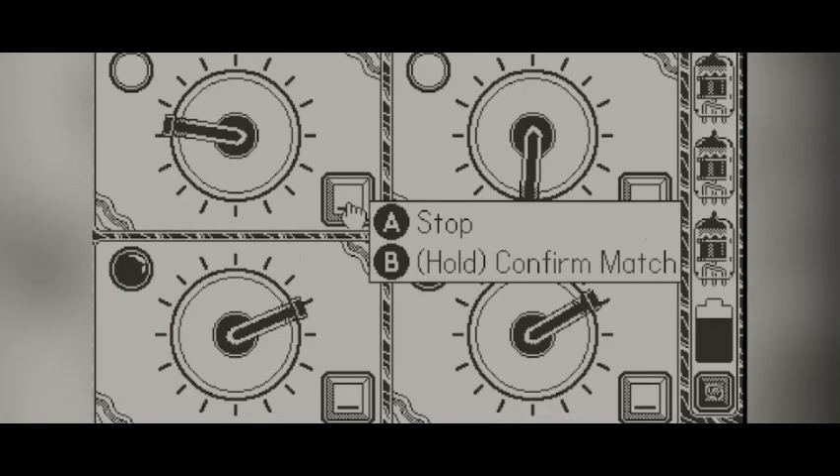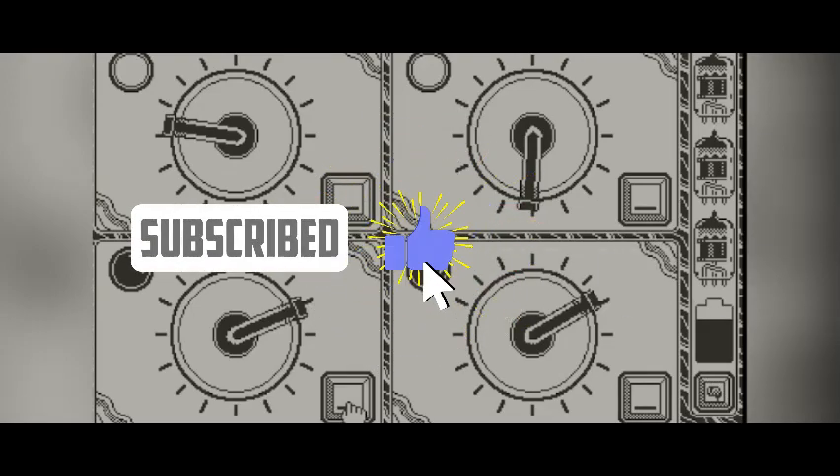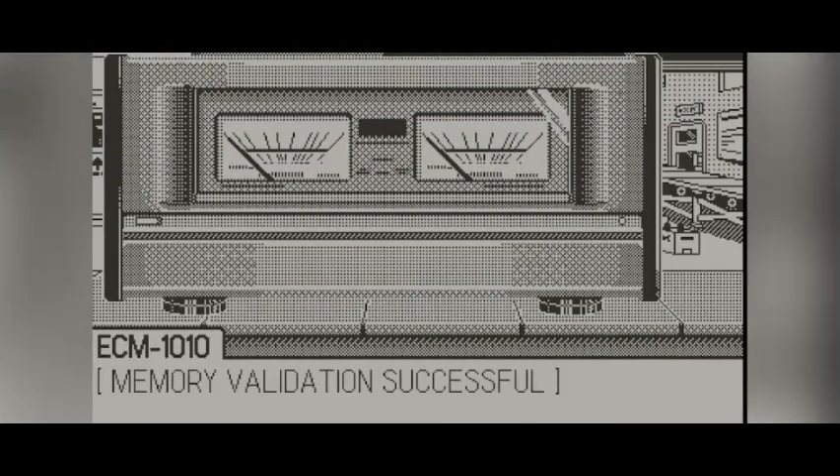Let me know what you thought about this game in the comments below. If you're new, make sure you subscribe so you don't miss out on anything Playdate. Don't forget to leave a like and I will see you guys in the next video. Peace.